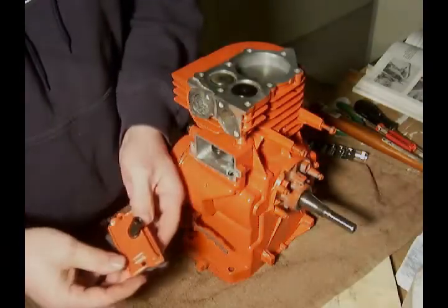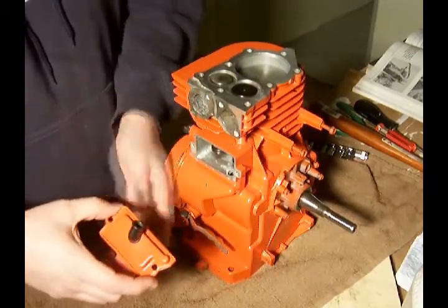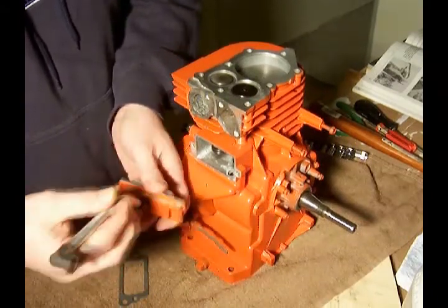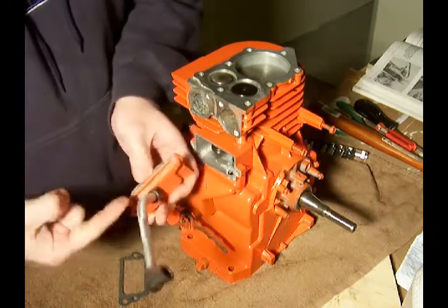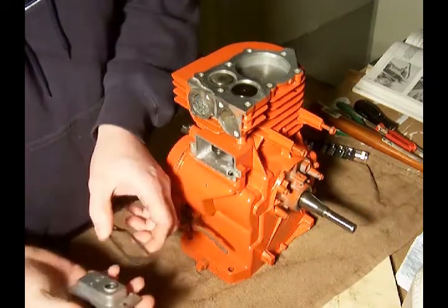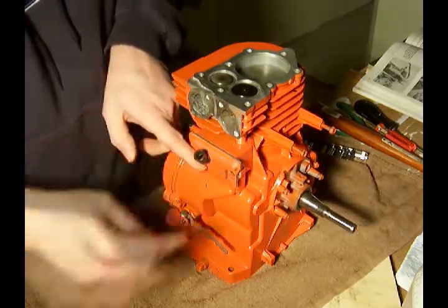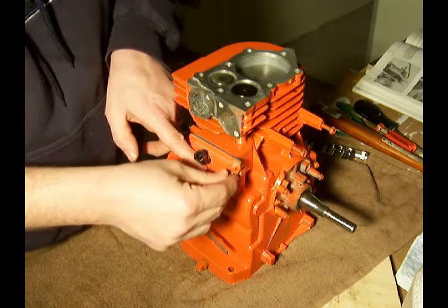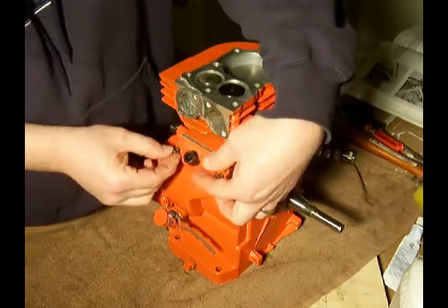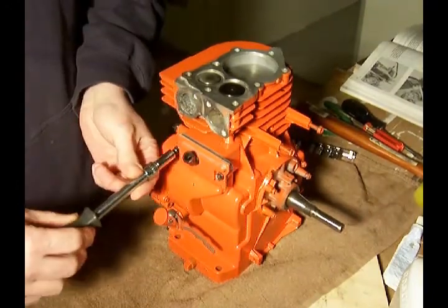The next step is to insert the valve cover or the breather. The breather has a rubber tube coming off of it, and this aluminum tube here is going to be placed into there at the appropriate time — that goes up into the carburetor. Right now we'll take that off, put the gasket on in the right place, and cover up the valves. This happens to be a 5/16ths socket.